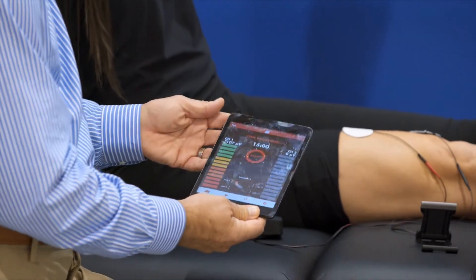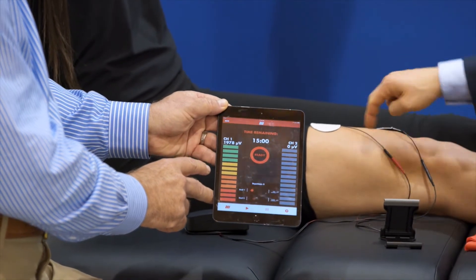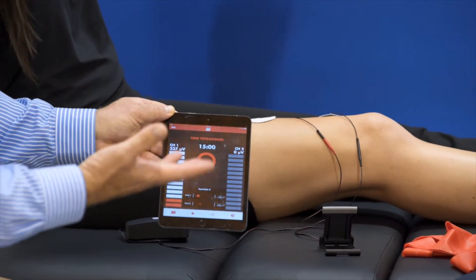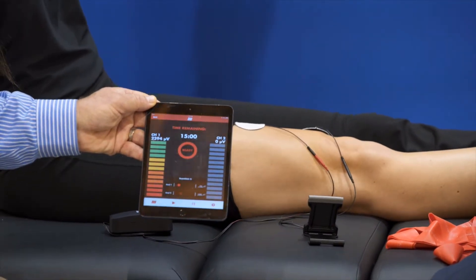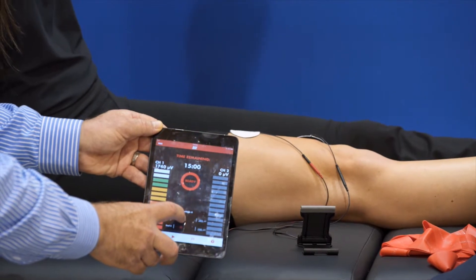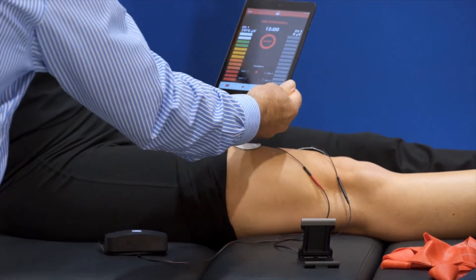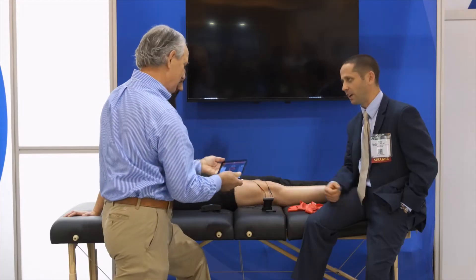Tighten your muscle up, squeeze really hard — you see she's got a really good contraction. Now relax it. We set the on and off time to 10 seconds on, 10 seconds off and we cycle that back and forth over a 10-minute period. Tighten up again, squeeze hard — now we're going to make it harder and she's got to make a harder contraction to keep that up there. So that's her threshold.